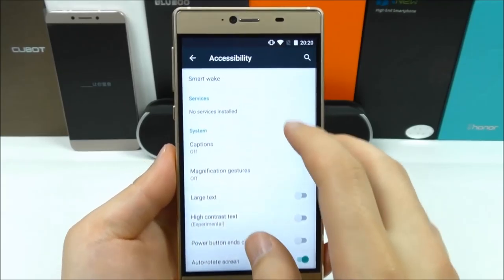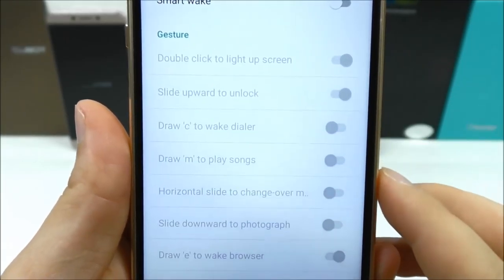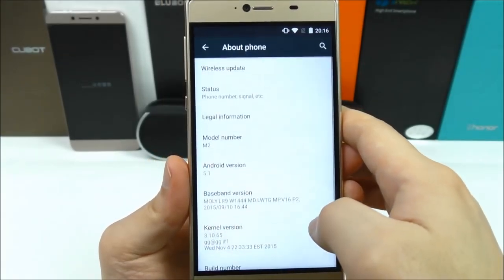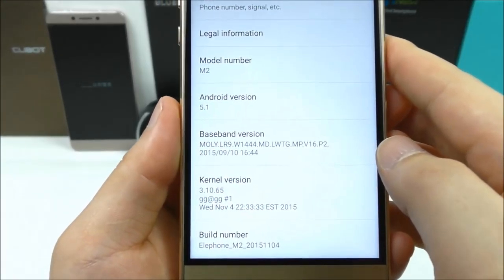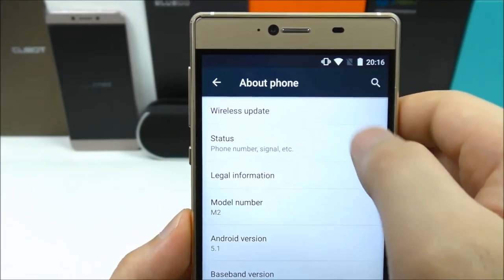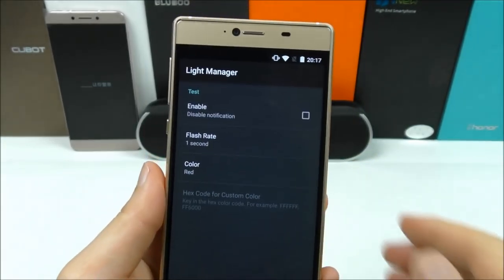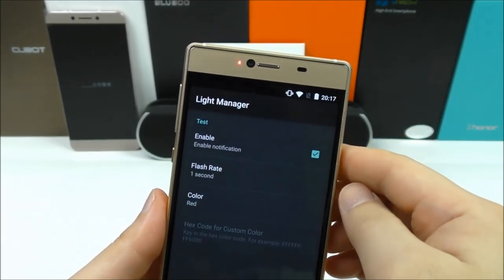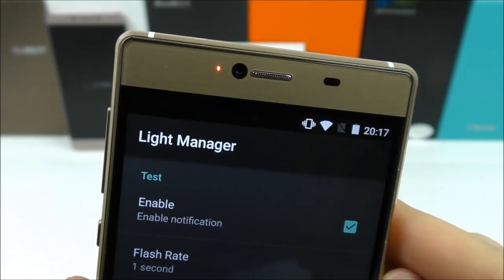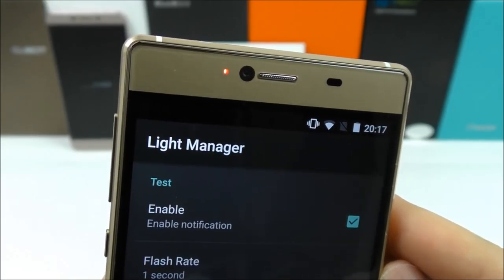In Accessibility we have Smart Wake: double tap to wake, slide up to unlock, and so on. Checking off-screen gestures and About Phone — you can see the build number, Android version 5.1, model number, and support for OTA wireless update. Let's test out the notification LED — it's only in single color red, but you can see it works. I also tested this in the mail app, and it will trigger when you get emails.